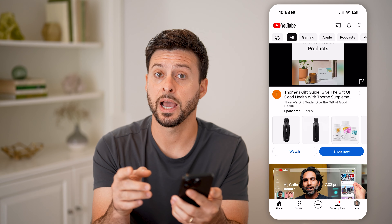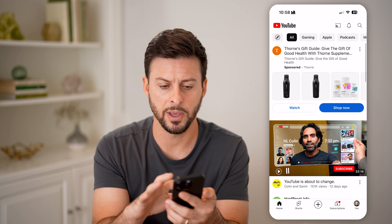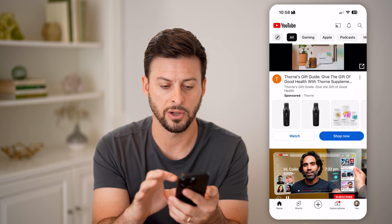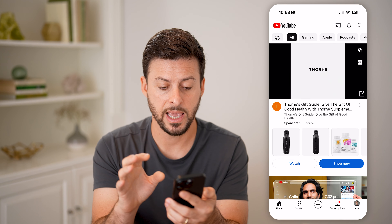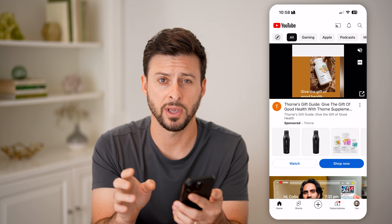Just like that, Guided Access is turned on. I won't be able to move out of here or swipe out of here. I can access different things in the app, but I can't swipe out of this specific app.